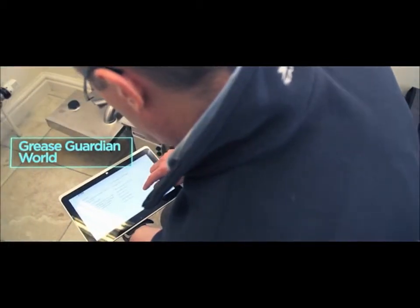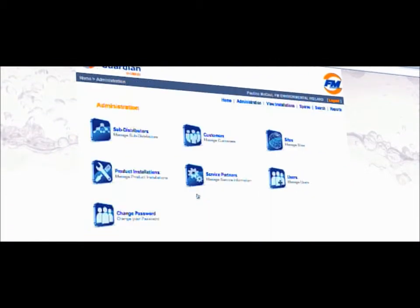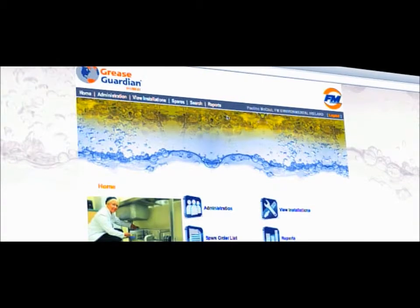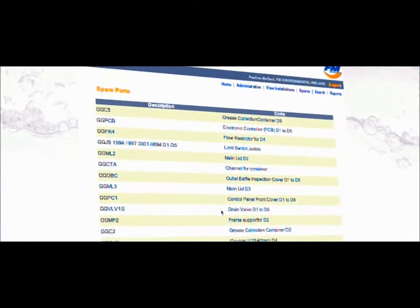Grease Guardian World is a web-based performance management system for Grease Guardian installations worldwide, providing distributors and customers with online access to all their installations. Grease Guardian World is a powerful tool that optimizes product performance and helps measure the return on investment.